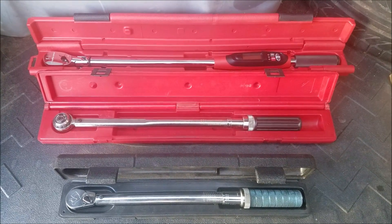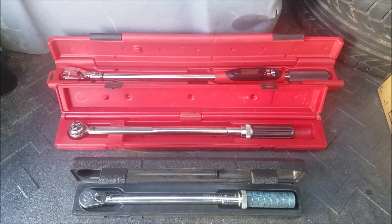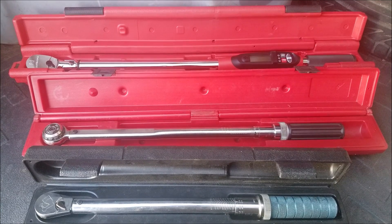Hello and thank you for stopping by. In today's video, I'll be showing you how to use and set up a variety of torque wrenches. In many of my videos, I use torque wrenches to make sure that the nuts and bolts are properly tightened, giving me that peace of mind after every car repair.